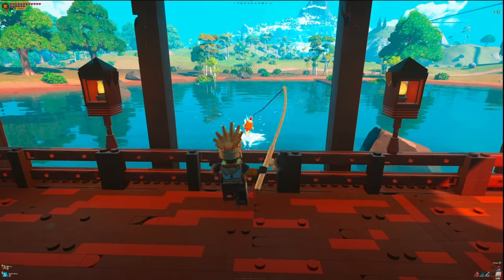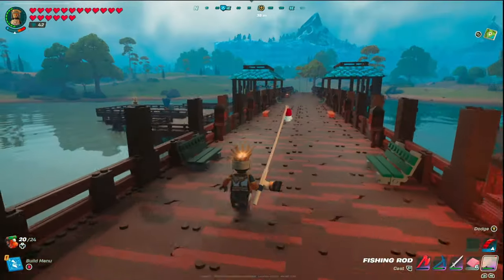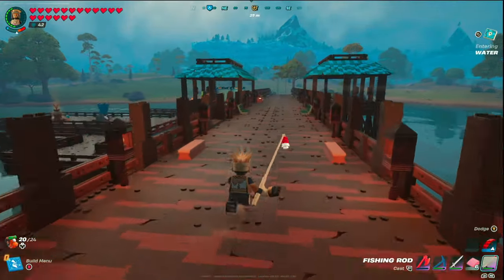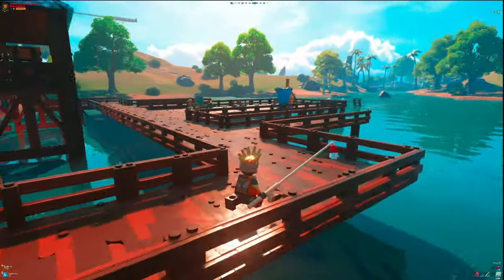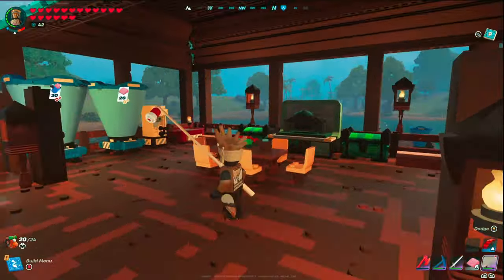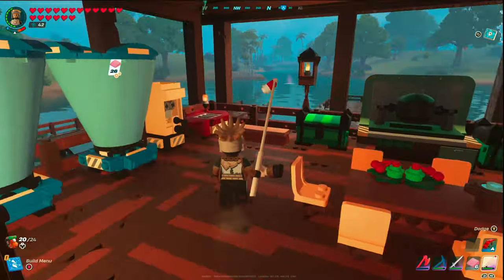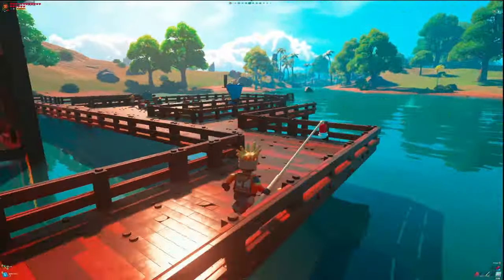Fishing has officially made its way into Lego Fortnite and I've been really enjoying it, but what good is it without an awesome fishing setup? So today I'm going to walk you through how to build this amazing fishing pier that comes stocked with two full gazebos where you can put your food processors, your grills, your juicers, storage, as well as a crafting bench for all of the essentials to run an awesome fishing operation.